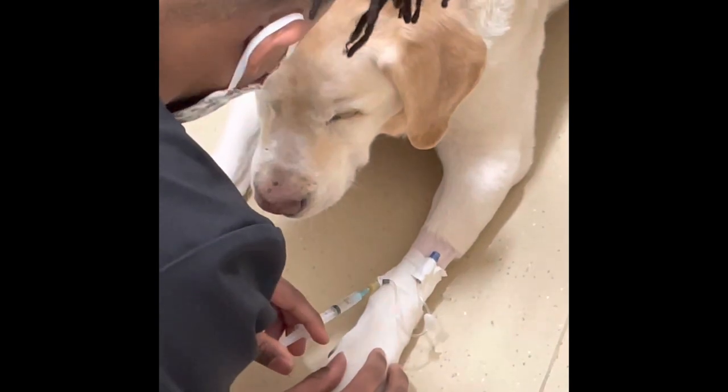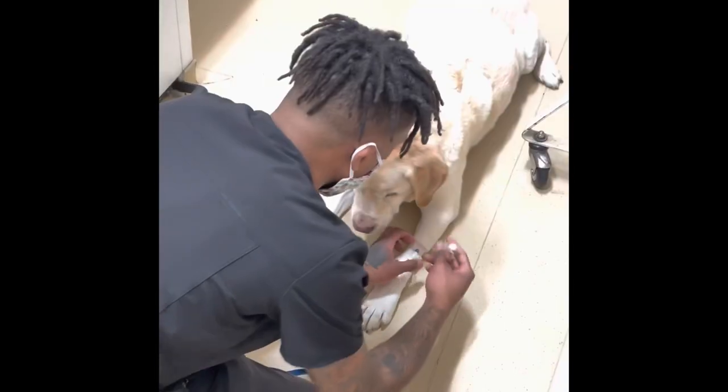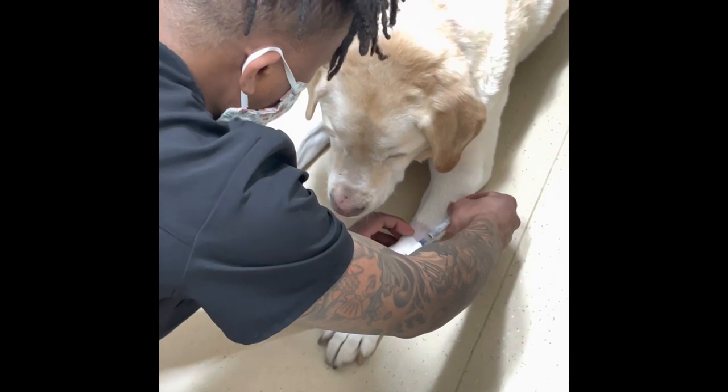First, I'll slowly inject the drugs into the IV catheter. Then flush the IV catheter with saline to make sure all of the drugs flow into the dog's vein. We do this so they work instantly.